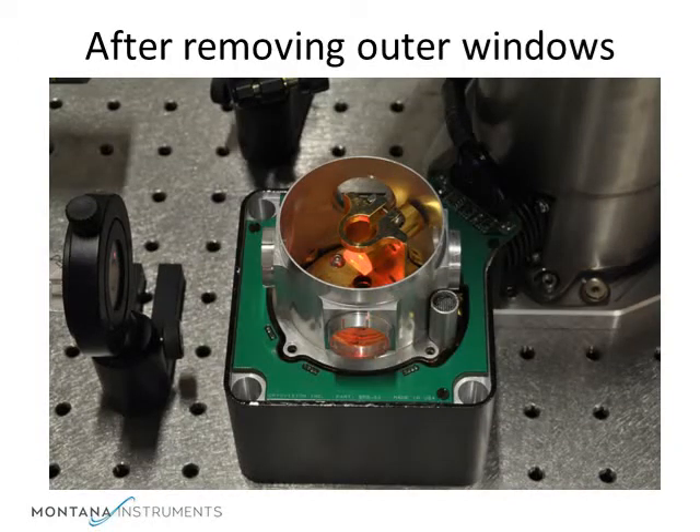If we remove the outer window assembly and inner cap, we see the sample mount. You can now see the inner radiation shield better with its windows. The windows unscrew easily and can be replaced with ones with special coatings or other functions.